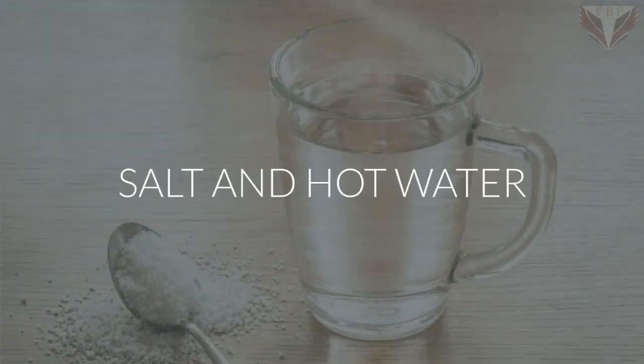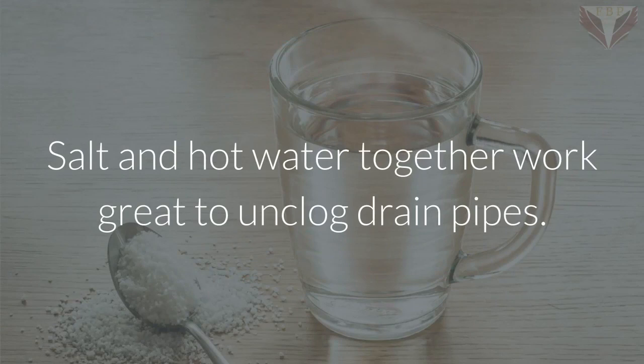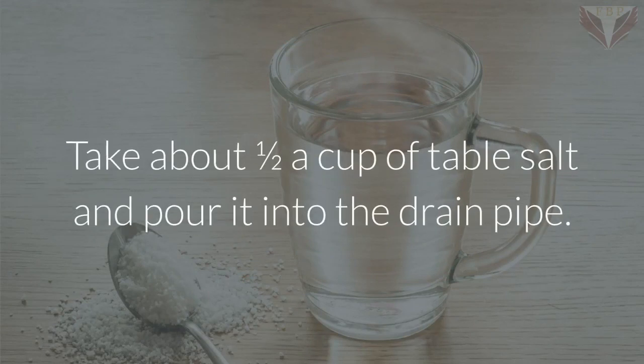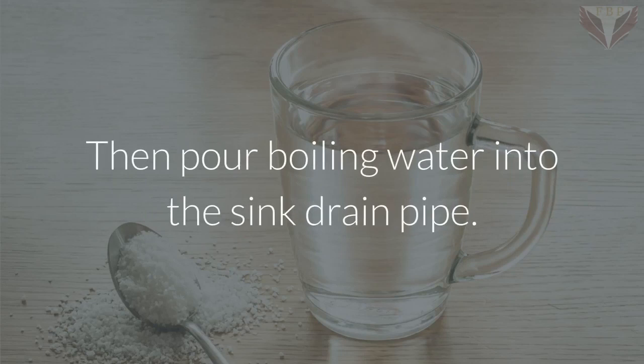Salt and hot water: salt and hot water together work great to unclog drain pipes. Take about half a cup of table salt and pour it into the drain pipe. Let it sit for a few minutes, then pour boiling water into the sink drain pipe.